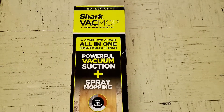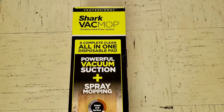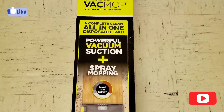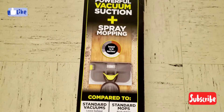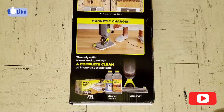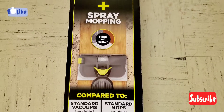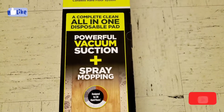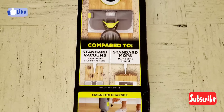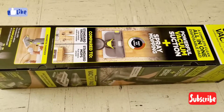This is the unboxing of the Shark Vac Mop Professional, also known as the Shark Vac Mop Pro. This is a complete all-in-one disposable, powerful suction, spray mopping system — it basically does two things as you can see on the box. I want to make clear that Shark has not sent me this for free or any kind of promotion; this was purchased on our own.